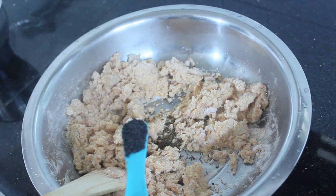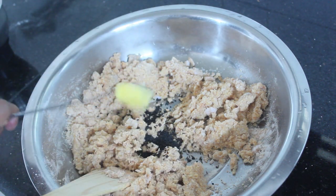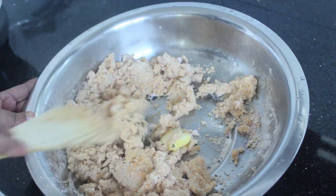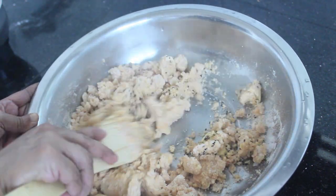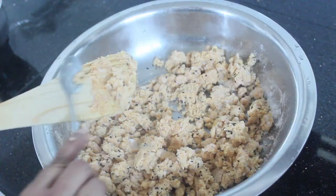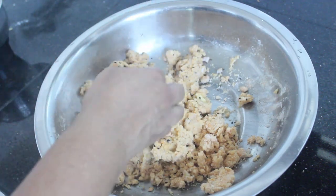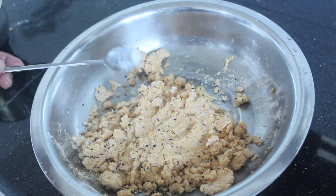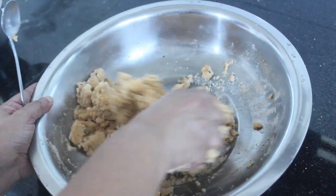Add 1 teaspoon of pepper and add a hot food. Add 1 teaspoon of salt, and add butter. I will add some more flour and a half flour, and add the butter.